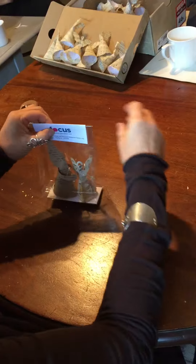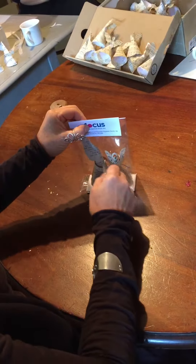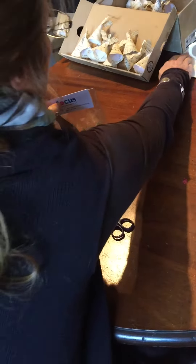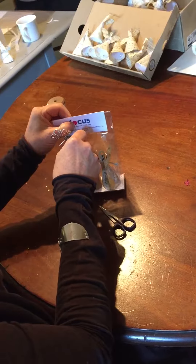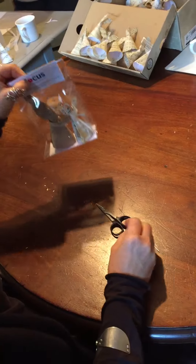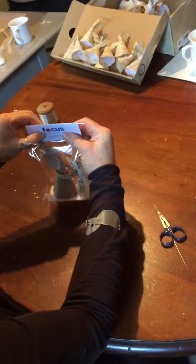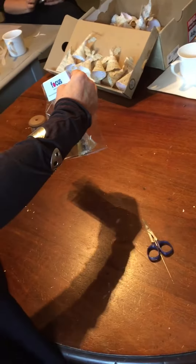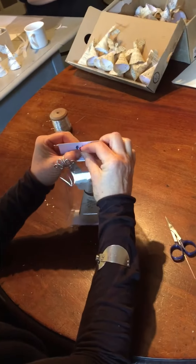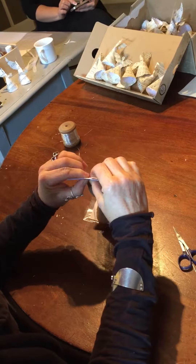Hold it in place, and then where the pink circle is, you need to put your needle through. Then use a split pin just to keep the tag on the top — that's the one I made earlier — and pop your stick pin through without dropping it on the floor, and it's done.